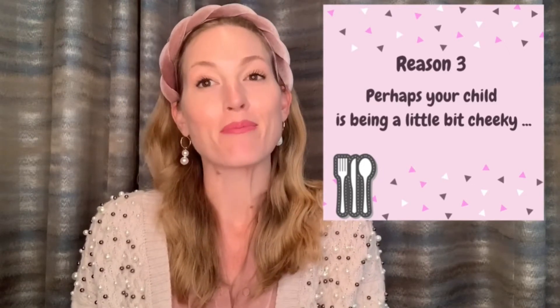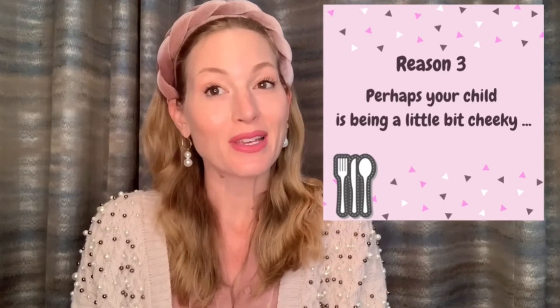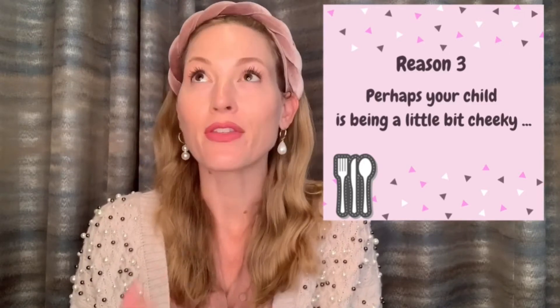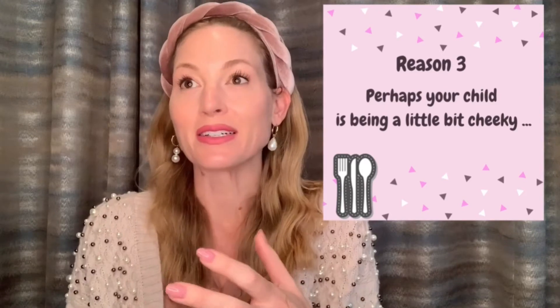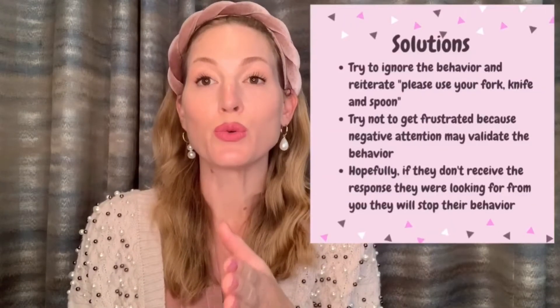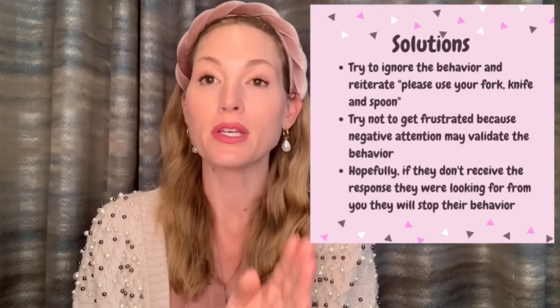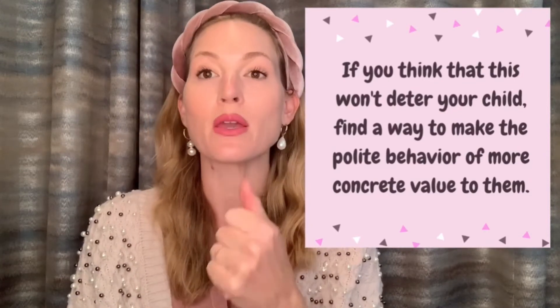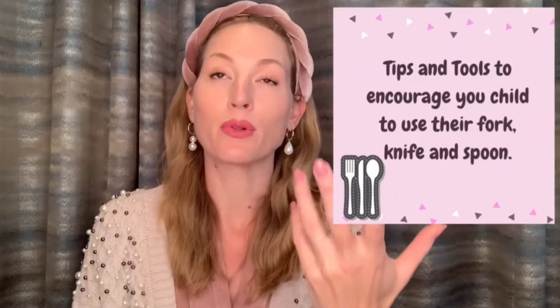For any parents questioning whether your child is using their hands instead of utensils just to irritate you or get under your skin — not that our angels would ever do that — but if you think they're being a little cheeky, my suggestion is to ignore the behavior and simply keep saying, 'Please use your fork, knife, and spoon.' Try not to let the frustration show, because if they don't see a reaction from you besides consistent reminders, they'll stop since it won't be worth their time.